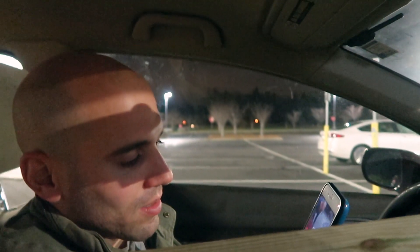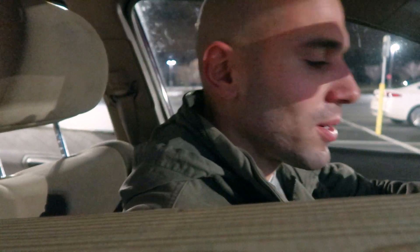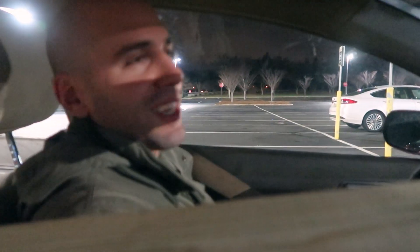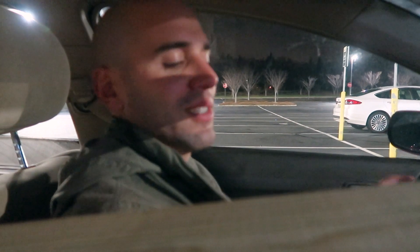Now we're going to Chipotle because Andrew hasn't eaten dinner. I think all he ate all day was a donut. What did you have for breakfast? I had the bacon we had left over — about six strips of bacon — and coffee. And I made a Celeste pizza before I went to the house. And then I had a donut for lunch.